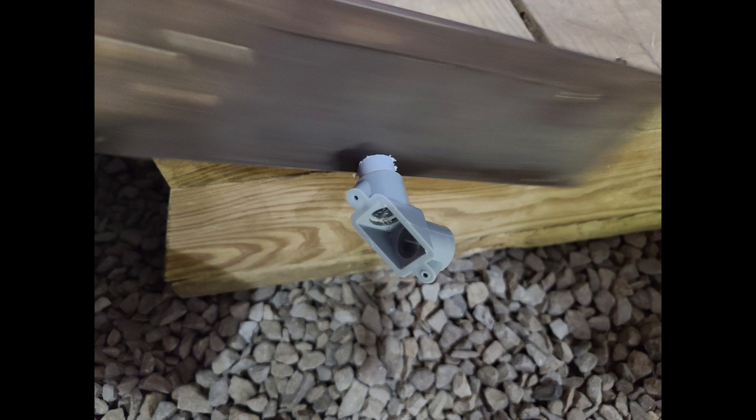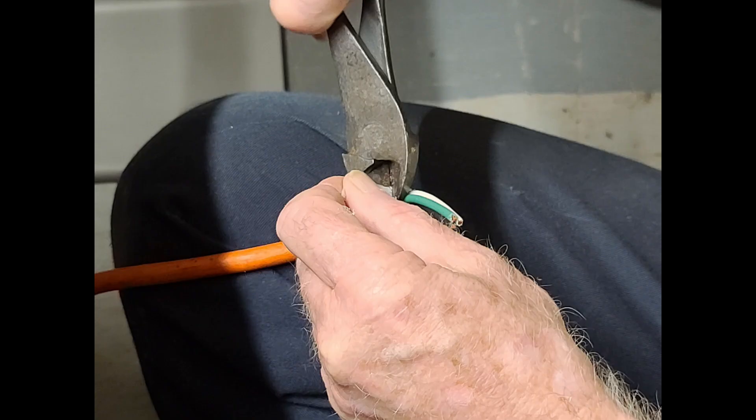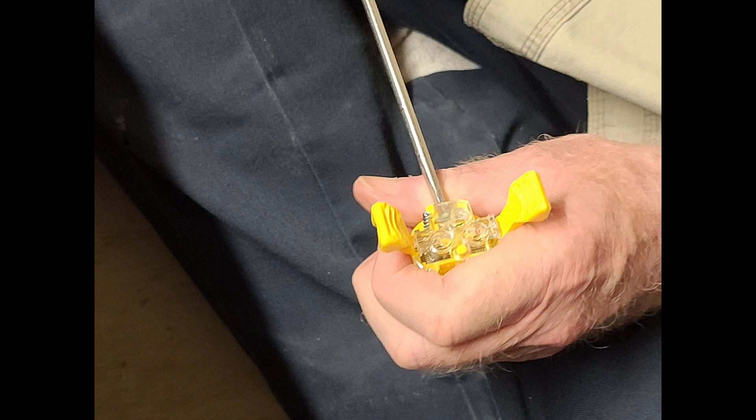We installed the L brackets, the conduit, and ran an extension cord underneath the floor. Here, AC4DM is stripping the three wires — hot, ground, and neutral — of the extension cord. He clipped one end to run it underneath the trailer and up through the smaller hole. Now we need to put a plug back on the extension cord. You can buy these plugs at pretty much any hardware store or big box store. You just insert your wires into the correctly color-coded slots in the plug.